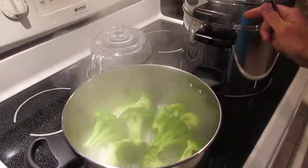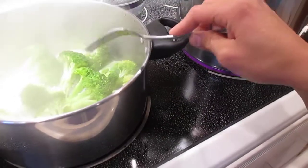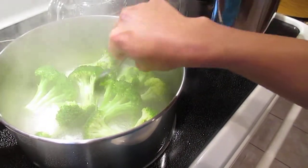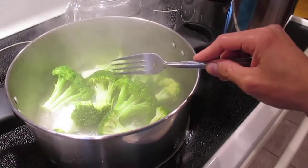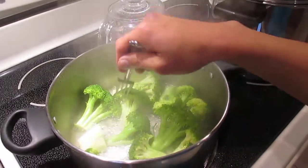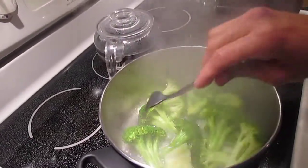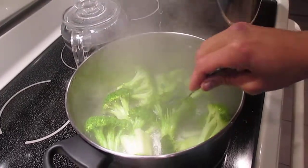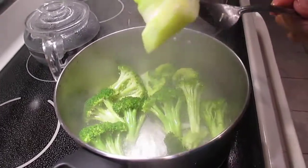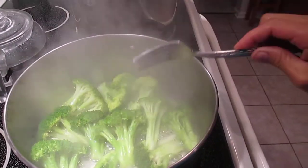The great thing about the steamer is that the vitamins from the broccoli or any vegetable stay in the vegetable itself. But if you put it in water and boil it - especially with a lot of water - the vitamins leach out into the water. The broccoli is cooked either way, but some vitamins go into the water. For me it's not wasteful because I drink the cooking water at the end. Look at the big piece here - you can see it's cooked well.